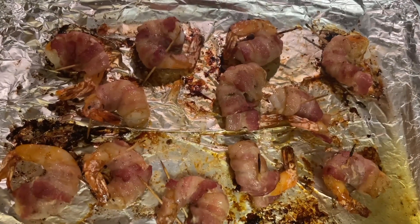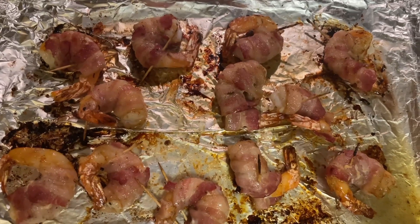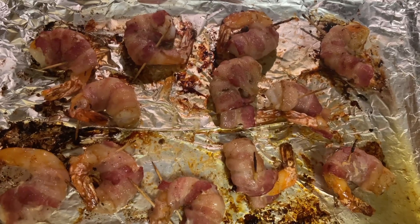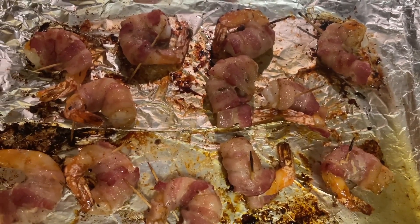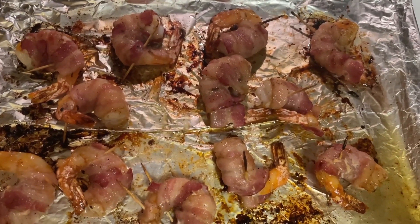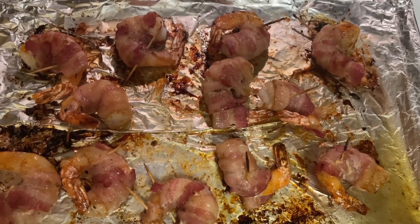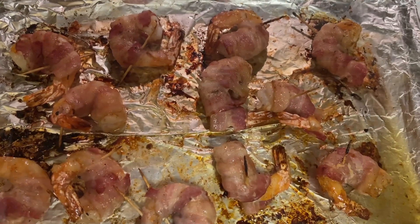Our shrimps are almost done. We went ahead and flipped them again and basted them again with that jerk honey butter sauce. Now we're going to finish it off and broil it — trust me, it's going to be amazing. We're going to broil it for two minutes on each side. Please make sure you watch these shrimps.